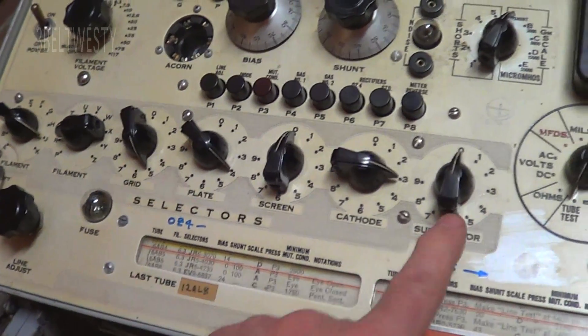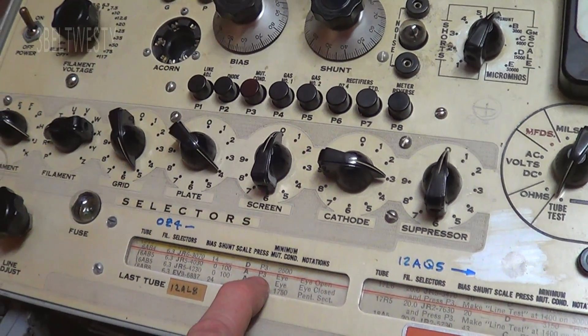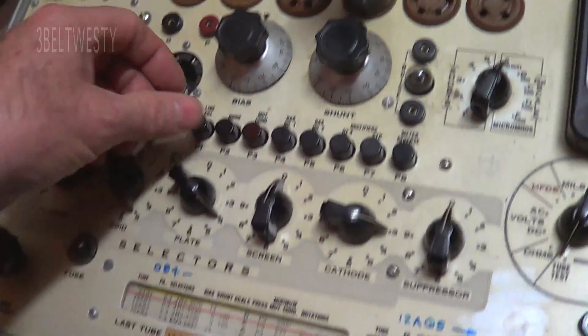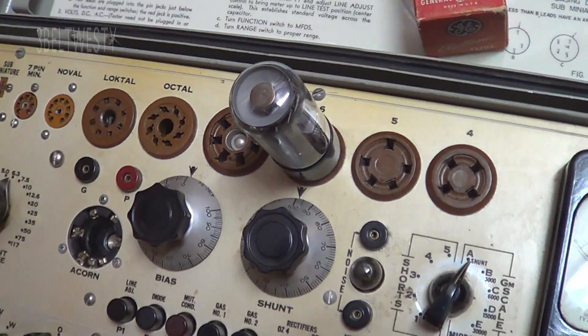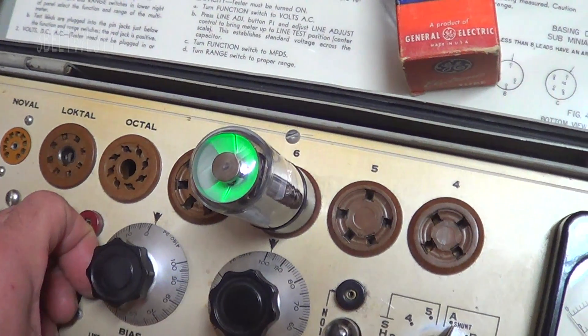The screen is set to 50 and the cathode to 30. These are the settings. Then you press P3 and check the eye tube to see if the eye is closed — and there's the eye.